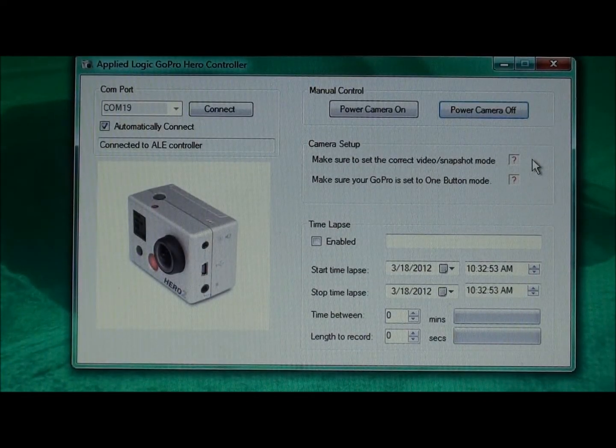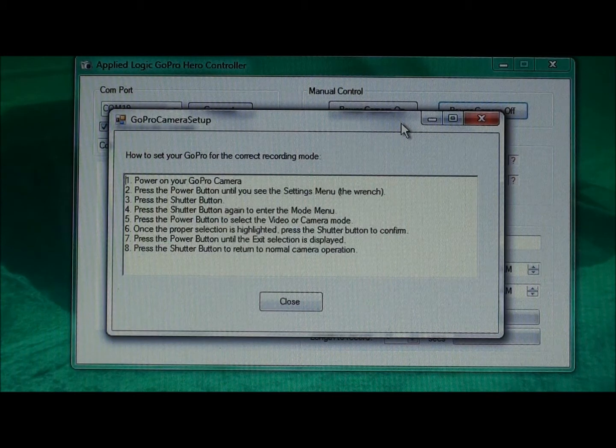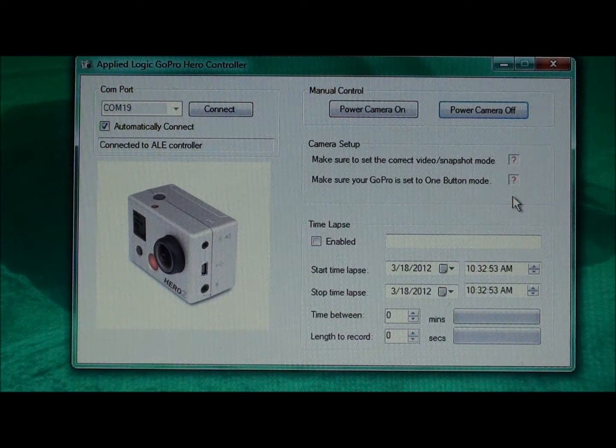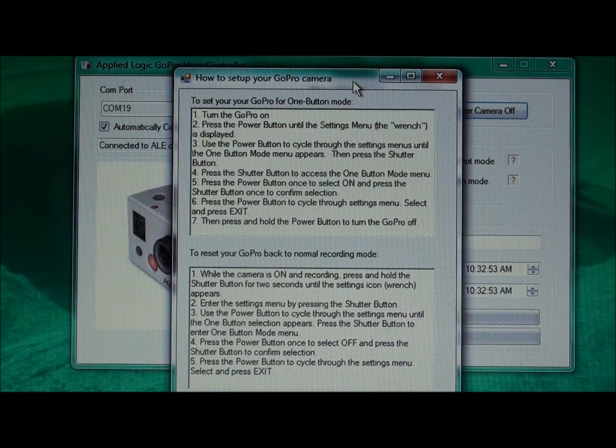Directly below the manual control buttons is a grouping indicating camera setup. These are two instructional screens to indicate how the camera should be configured for either the correct video snapshot mode or the one-button mode. If I click on the question mark next to the correct video snapshot mode, I get a window showing the key instructions for how to configure the GoPro camera for the correct recording mode. Similarly, clicking the question mark next to the one-button mode statement brings up a window indicating how to successfully configure the camera for one-button operation.